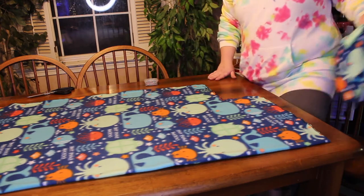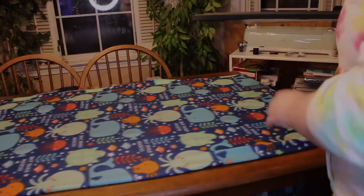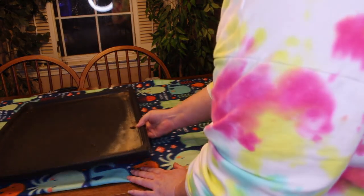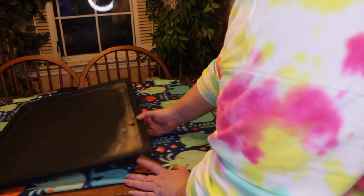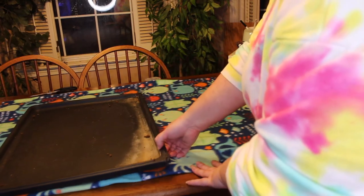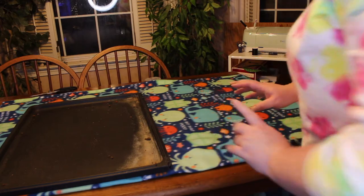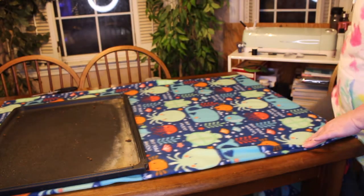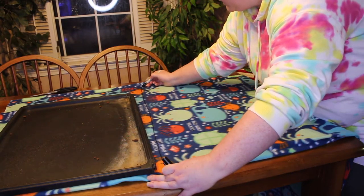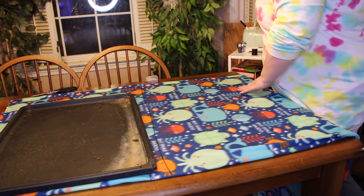Okay, so we have our first piece done. You can probably hear my dogs eating in the background — enjoy that ASMR. For this particular tray I need two pieces, and I'm going to do one and then cut the other because they're the same size, and again I want a lip on it. For this one I think I'm going to put the lip over there because that's what makes most sense. I'm going to use my Sharpie again and do a rough tracing.